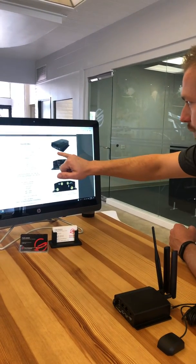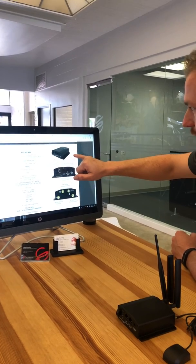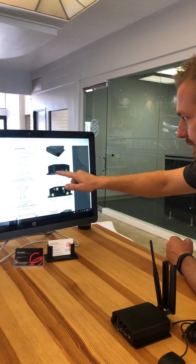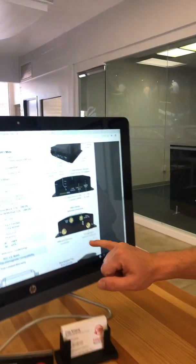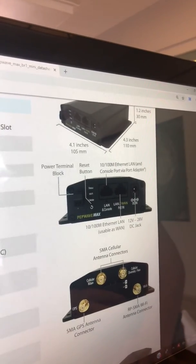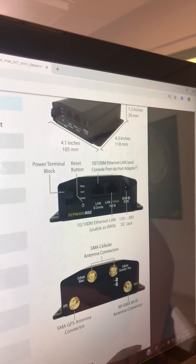It's really small: 4.1 inches wide, 4.3 inches long, 1.2 inches high. It does have a factory reset button so it can always be reset back to factory defaults. We are using all SMA type connectors — not your big TNCs or N-Types — these are all small SMA connectors.